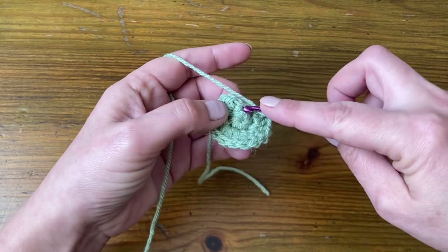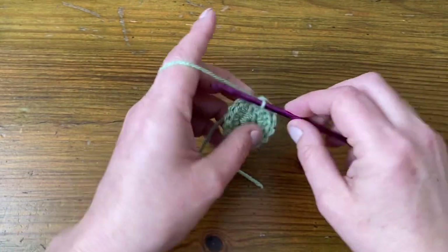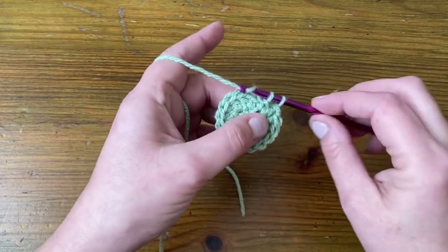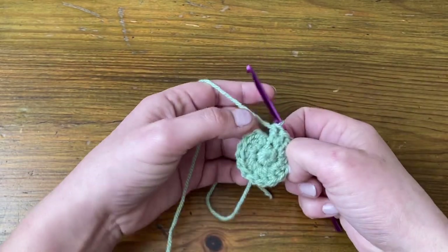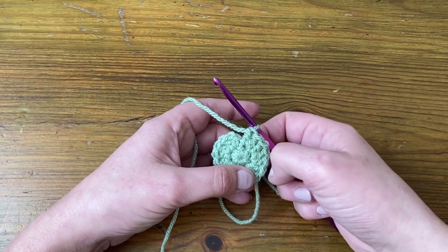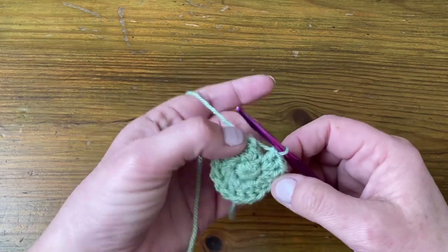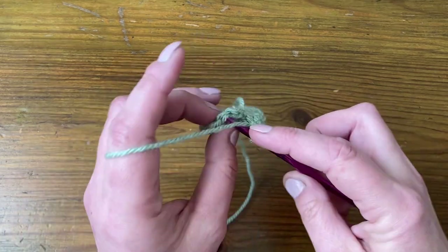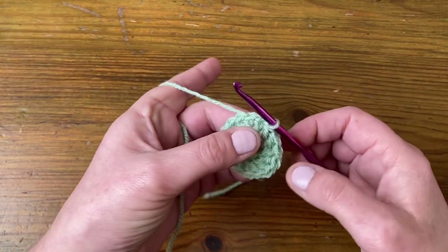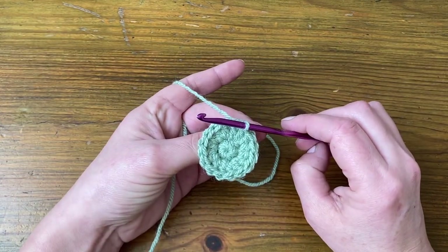I think I'm at my last stitch, so I'm going to make two in there. And then I'm going to count my stitches before joining up — one through sixteen. And then I'm going to slip stitch straight across over the top of that starting stitch. So that's round two, sixteen stitches.